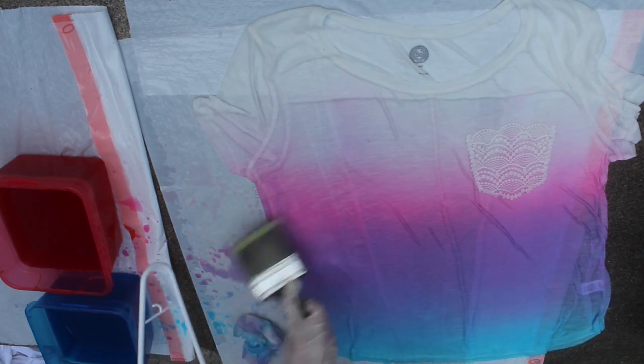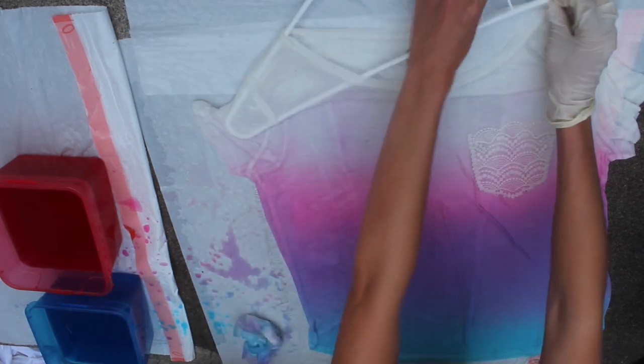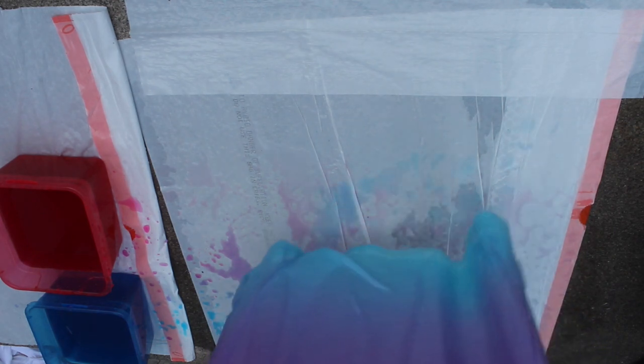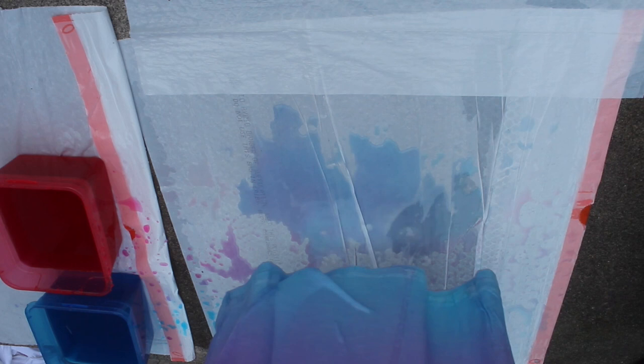Then do any last-minute fixes. Put the shirt onto a hanger and very carefully lift it up, then let it drip off the water for a minute or two. You'll want to hang this up somewhere that it can drip and it won't ruin anything, so I just like to hang it up outside. You'll want to leave it hanging on the hanger at least overnight — it's best if you can wait 24 hours. While it's hanging you can also take the paintbrush and fix anything that needs to be blended out more.